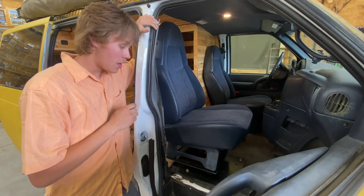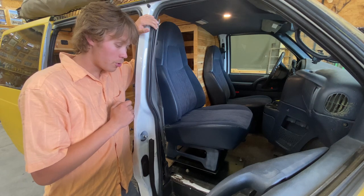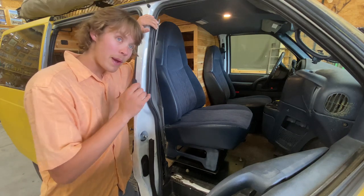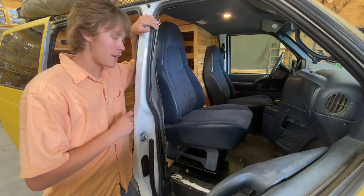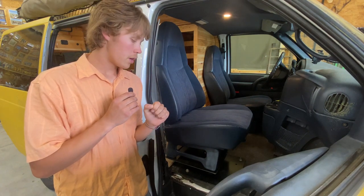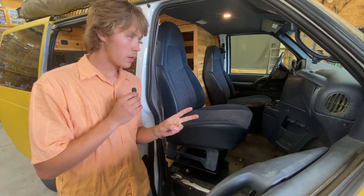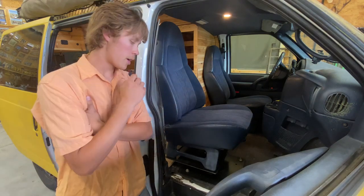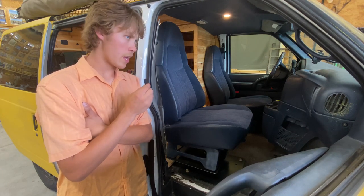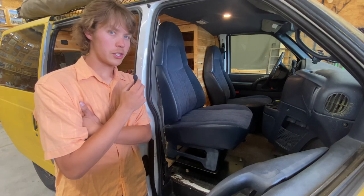Unfortunately my audio wasn't working when I was filming all the parts I had to build the Astro Van swivel seat, so those clips are no good. I didn't realize until I was editing. I'm coming back now to give you a rundown of the parts you need. You'll need three main parts: the swivel, and two pieces of sheet metal. The sheet metal is three-sixteenths of an inch thick, and the swivel is from Amazon — I'll include a link.